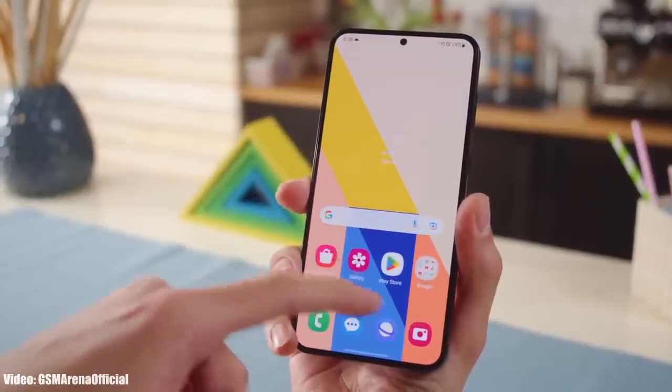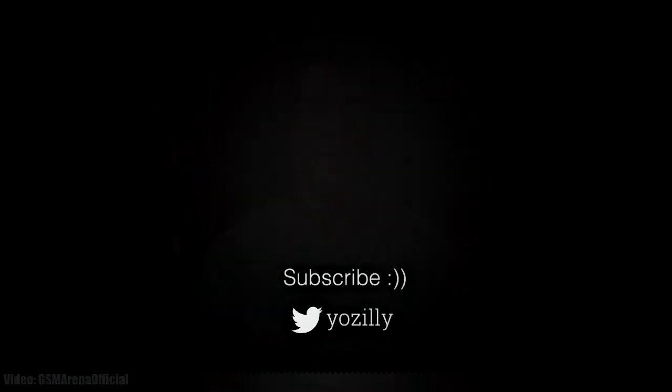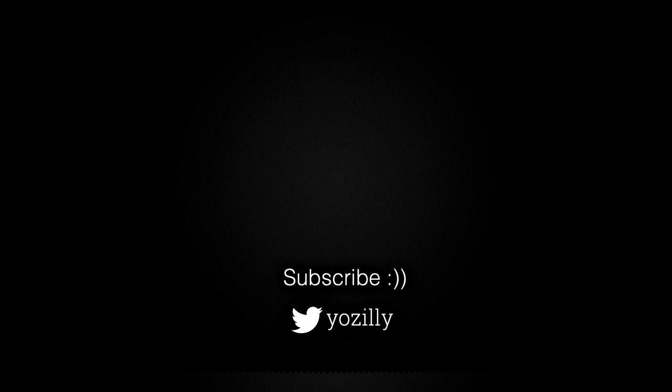Make sure you subscribe to this channel for more future updates. Give this video a thumbs up and I will see you all in the next one. Peace out.